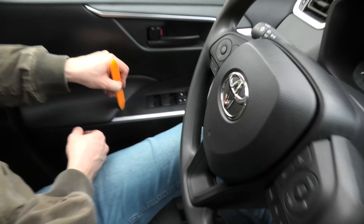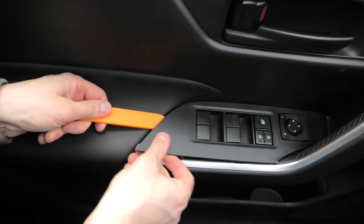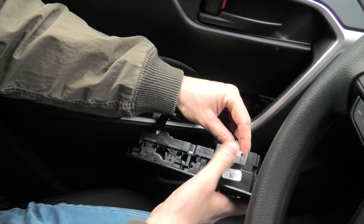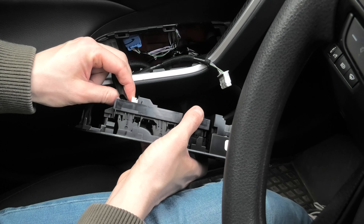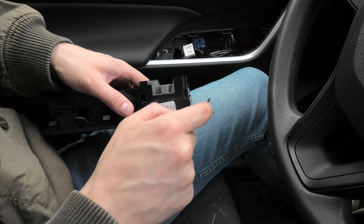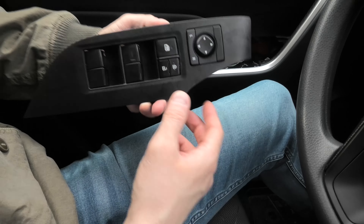To remove the switch you have to pry it open from this side — it's very simple. You have to remove both connectors and the switch is out. Don't try to open the cover from the other side; there is a hook there and it can easily break if you do it from that side.